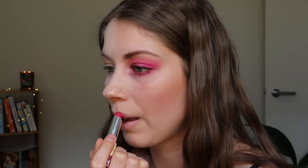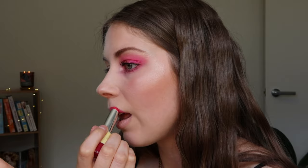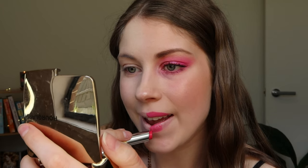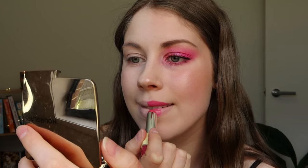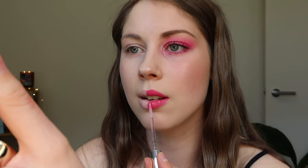For my lips, I'm using my Bourjois Shine Edition Lipstick in the shade 22, which is a lovely and bright hot pink. I've never actually worn hot pink on my eyes or my lips before, so it was definitely a new experience for me — I didn't actually mind how it looked. I did need to do a couple of layers of the lipstick though to really bring out that colour, so keep that in mind if you're wanting to try this lipstick out. I'm then going over my lips with the Bourjois Effet 3D Lip Gloss in the shade 04 to give my lips a bit more extra shine and glamour.